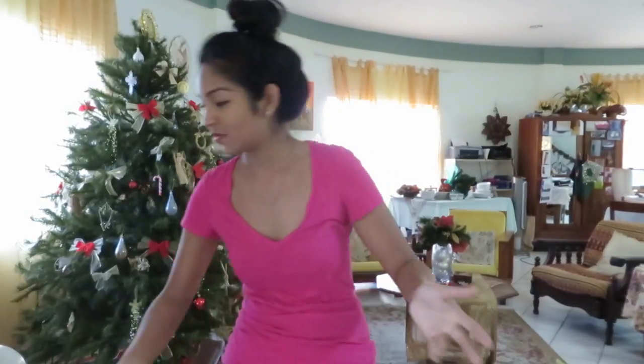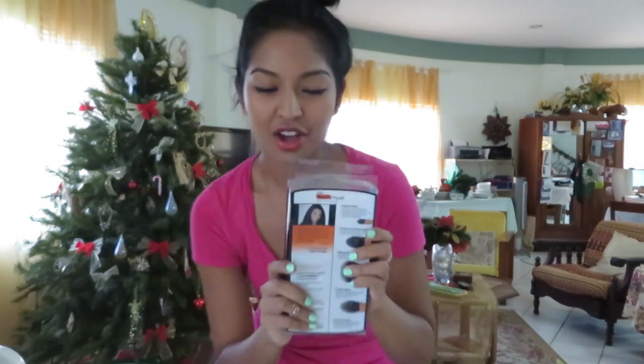Real Techniques brushes was created by this girl right here, Samantha Chapman of PixiWoo — a YouTuber, a big beauty guru. And the bristles are made of soft tack long bristles, and they're really soft.